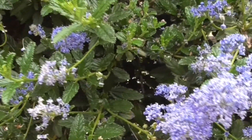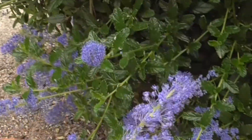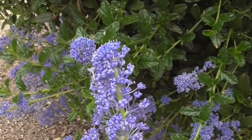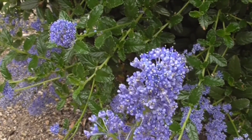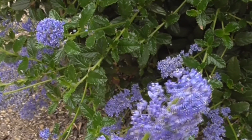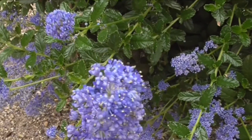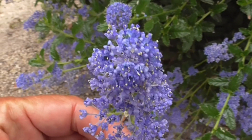The stems lead up to this panicle or cluster of deep blue flowers — a very unique shaped flower with bright blue sepals, showy whitish petals, and a long stamen with a white tip. And in this one you can see the little anthers with yellow pollen on top.